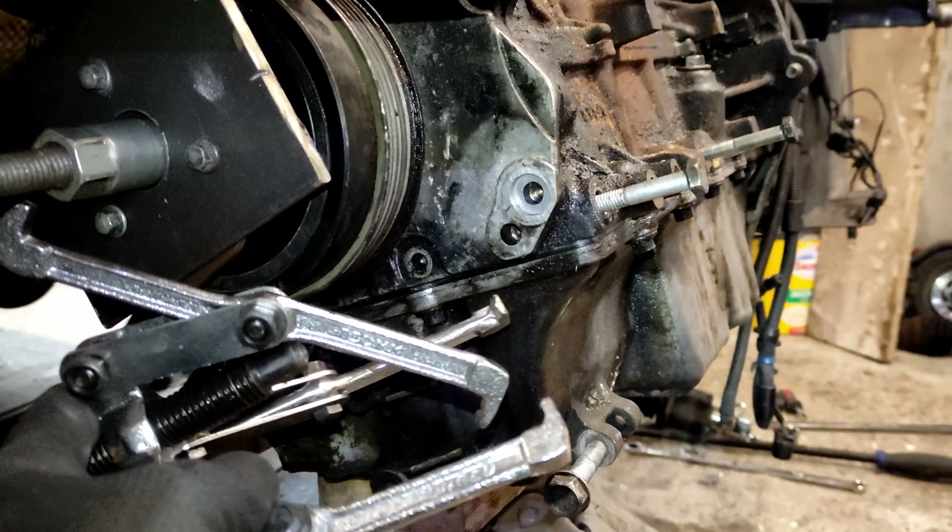Parking sensors are quite useful because you cannot see anything out the back. And that brings me onto another point: blind spots. If I'm looking for my left blind spot it's huge - you could fit a bus in it.